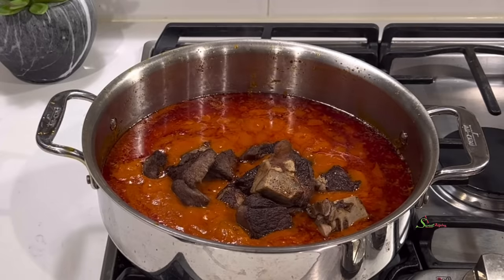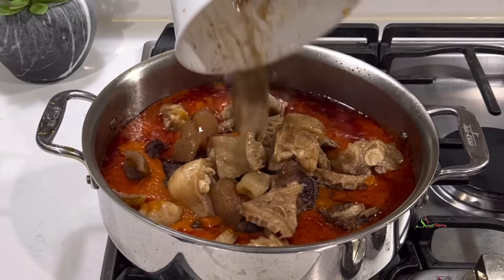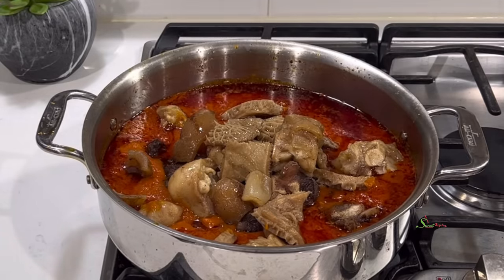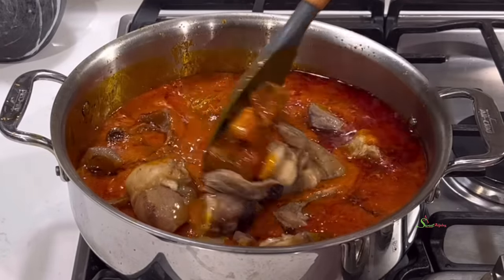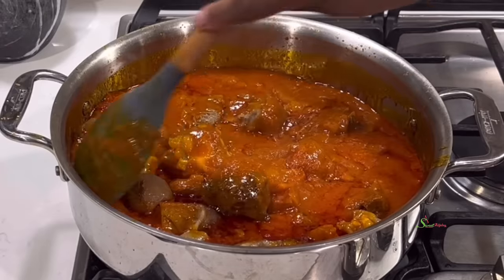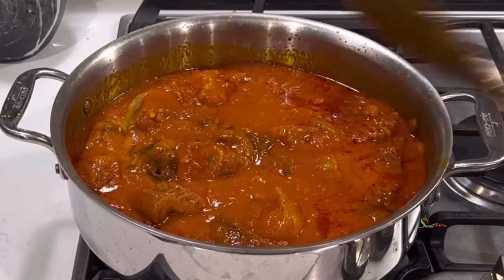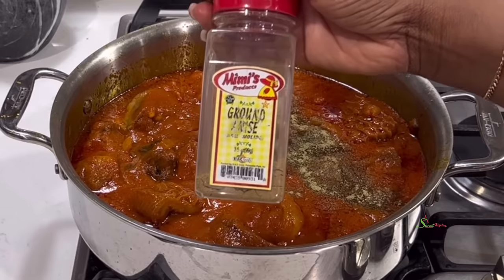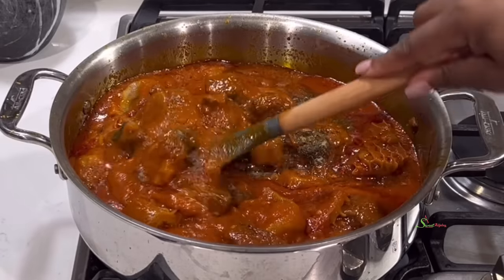We'll add in our fried meat and the rest of our protein, give it a quick stir, and then we'll wake the flavors up with some thyme and ground anise. I add it at the last minute because the flavor it adds — oh, I can't even explain! You may add some curry powder if you wish.